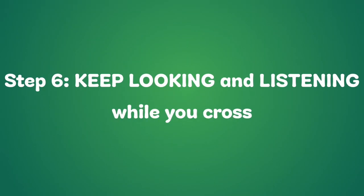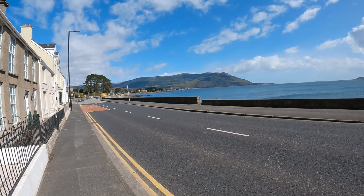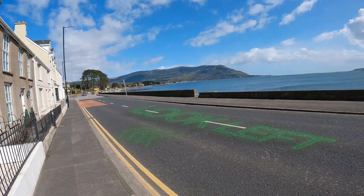Step 6: Keep looking and listening while you cross. Is there any traffic I haven't heard or seen?